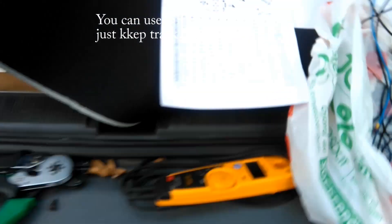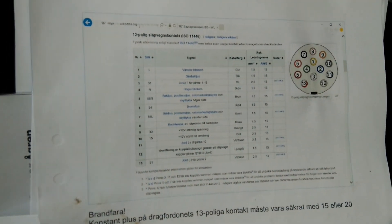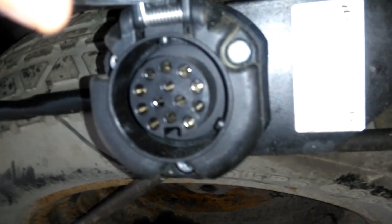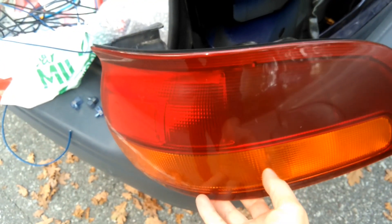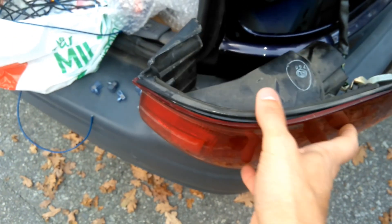Then I'll do a list. You can see here - I'm using a 13-pole connector. I think I showed you last time but it's under here. It's time to do the right side now. I remove the backlight - you can see it's the right turning indicator, the normal backlight, and the braking light.